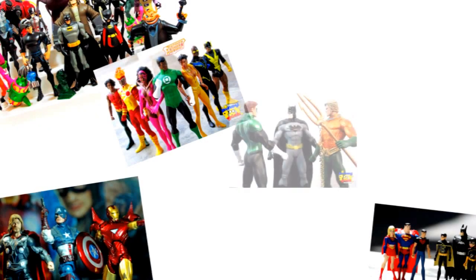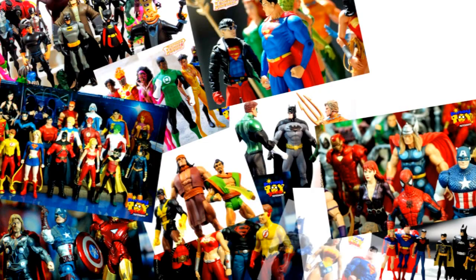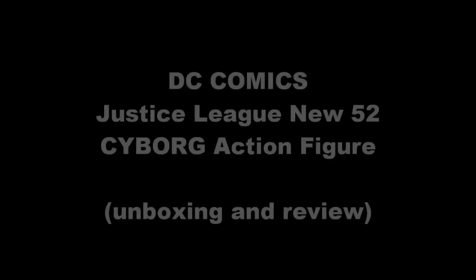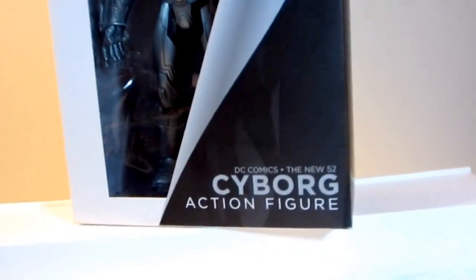Hey there Toy Collectors, it's PinoyToyGeek once again and today we are unboxing and reviewing another action figure. This time we are looking at the Justice League New 52 Cyborg from DC Collectibles, which as we all know was formerly known as DC Direct.